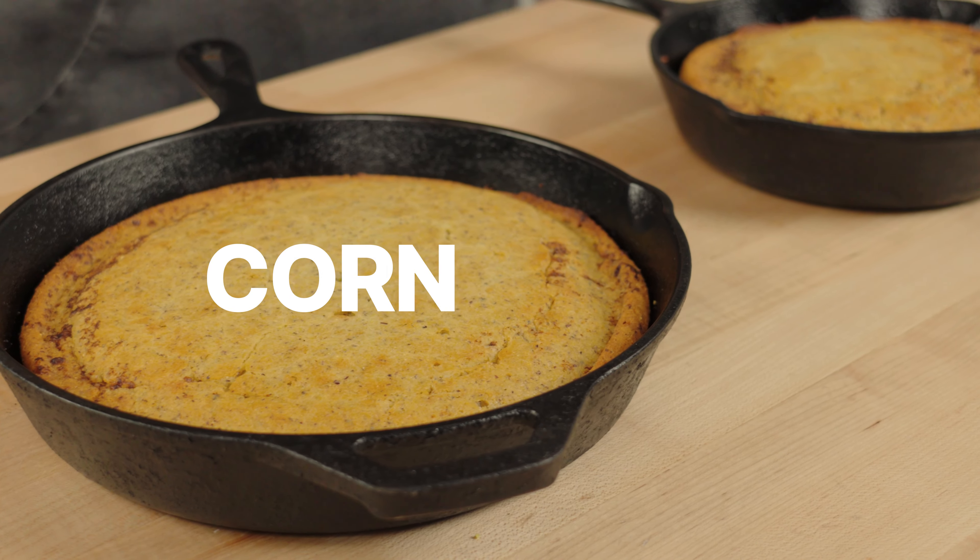My name is James Bridges and I'm one of the lead bakers at Haymarket by Ashbourne Farms in Louisville, Kentucky. Today I am in sunny Southern California and we are going to make some cornbread.